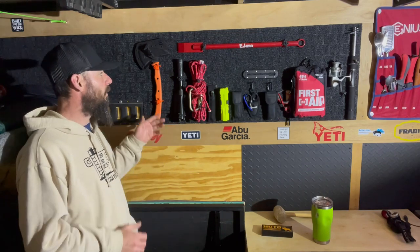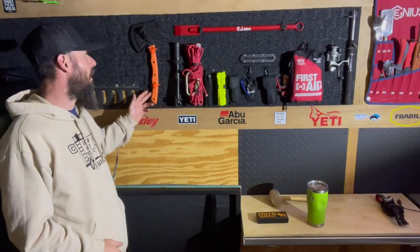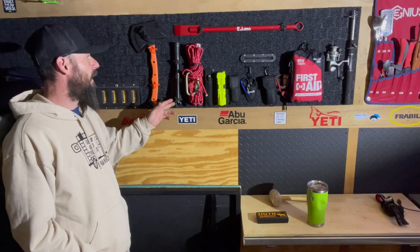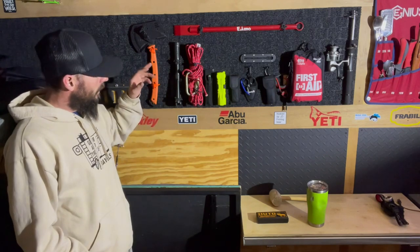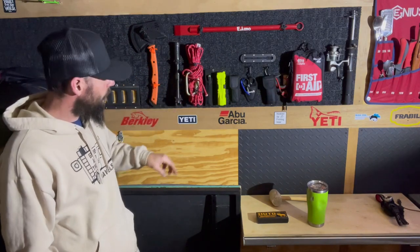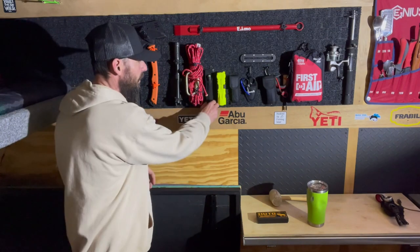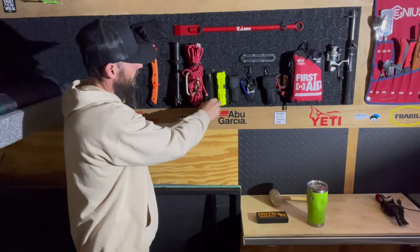Let's talk about each product and why I have them on the wall. First off, the Kanji Tomahawk from Cricket — an excellent little hatchet for getting those fires started. Moving on to a small dollar store shovel for bathroom purposes. Some boat rope along with a carabiner, and a Streamlight flashlight that I carry on my person at all times. I put it on the wall to take it out of my pocket at night and just install it in there.